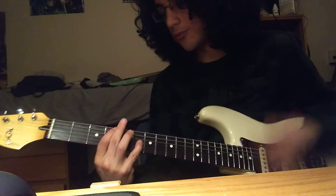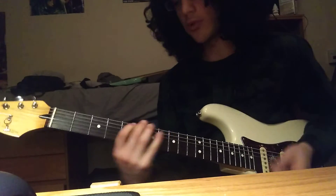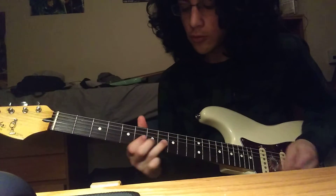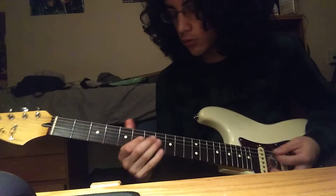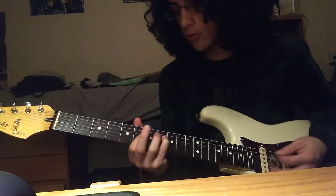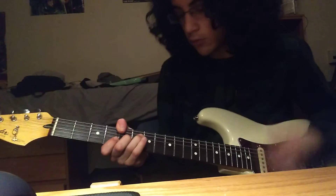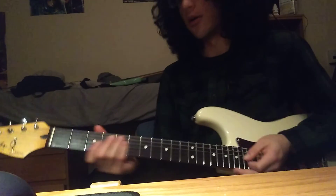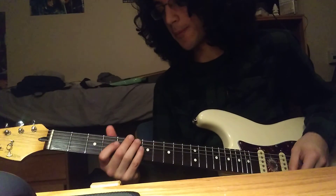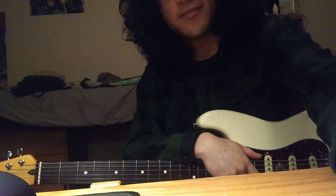Chorus. I forgot to do my instrumental thing — after that chorus it just goes again. You get the idea. Yeah, you understand it.